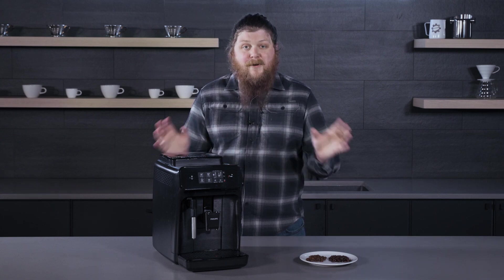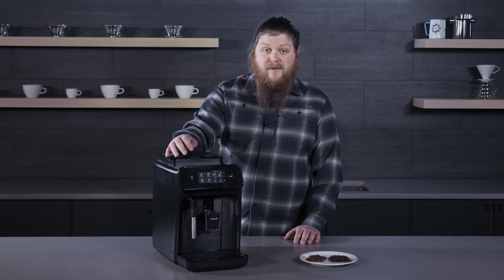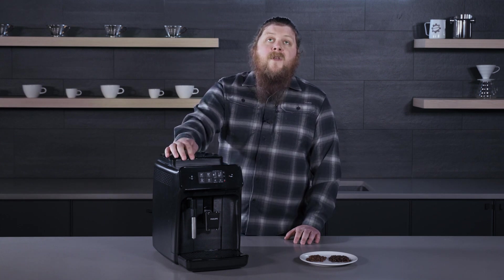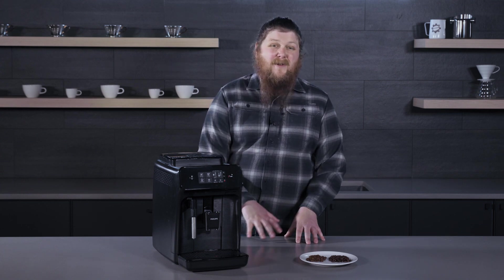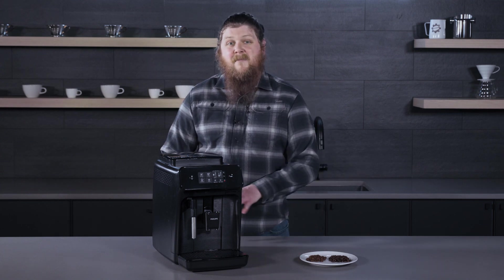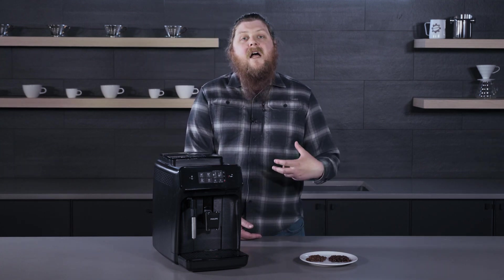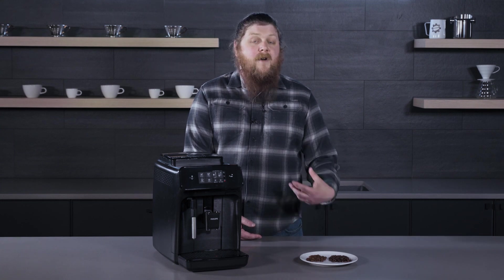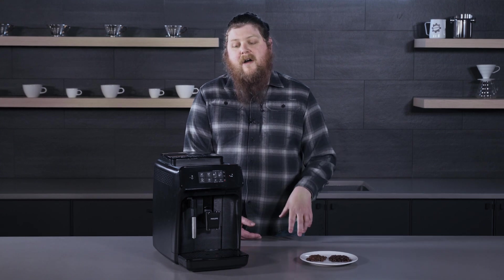Now there are a couple of other questions that people usually have about this. One is: can you use the pass-through doser for oily beans? We generally tell people to avoid using oily beans with the super automatic altogether. If you really want to have some super dark oily coffee, a good way to go about it is by using a French press or something like that, or even a drip brewer to enjoy that coffee.